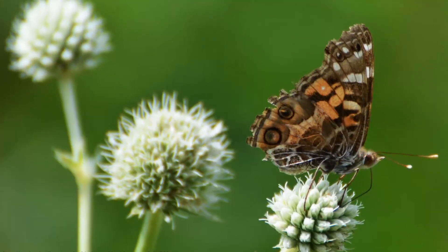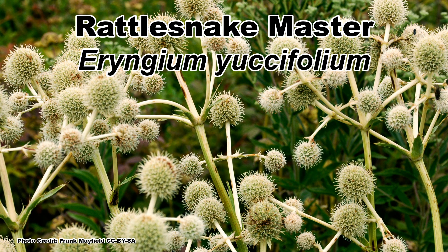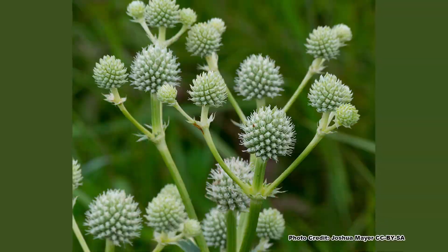Are you looking for an unusual looking pollinator magnet that will bloom in the heat of summer and is tolerant of a wide range of garden conditions? The wildly weird Rattlesnake Master, Eryngium yuccafolium, may be the plant for you. Rattlesnake Master is truly odd looking in a super cool way and has an awesome name, which we'll get to in a bit. But just what is this weird plant?